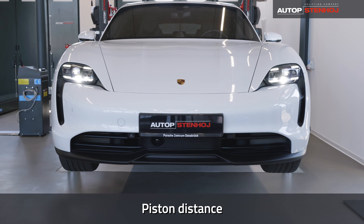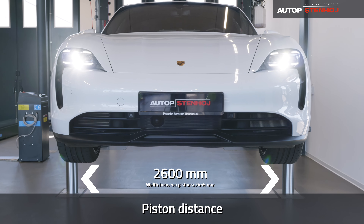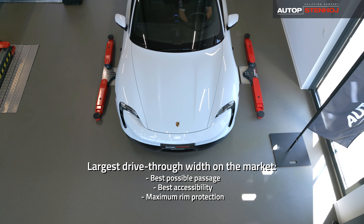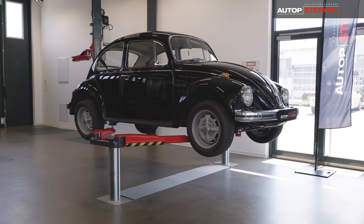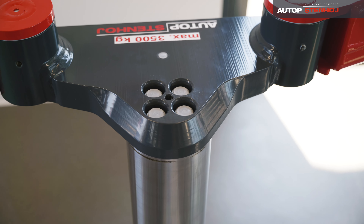The piston distance of 2,600mm ensures optimum drive-through width and accessibility for electric vehicles, vans and even the smallest cars. The chassis is designed to minimize the risk of damage to tires and rims — a real all-rounder.